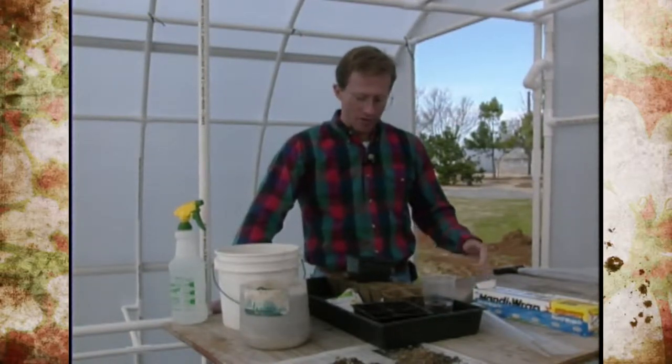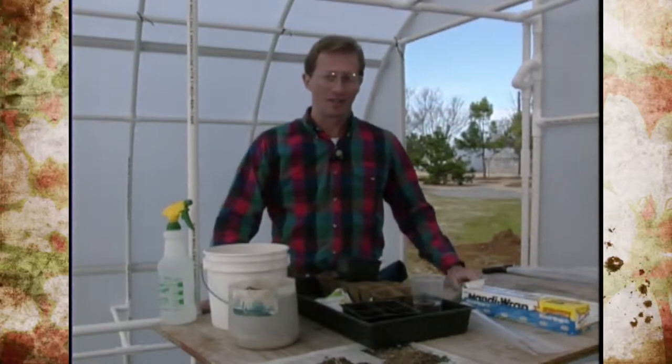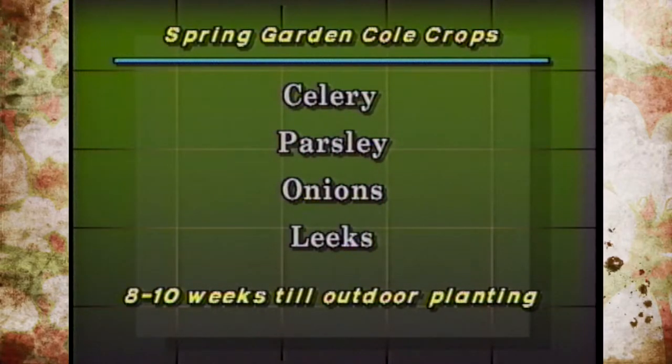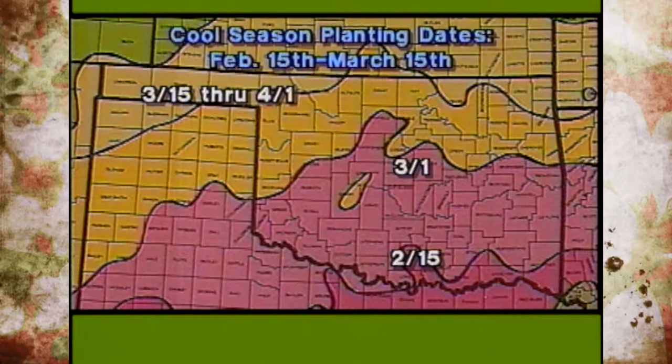We'll be growing all of those with the exception of Brussels sprouts and kale in our early spring garden. For a little more of a challenge, you can also grow celery, parsley, onions, and leeks from transplants in Oklahoma, but those take eight to ten weeks. As a general rule, the best time to plant cool season vegetables is between February 15th and March 15th — southern Oklahoma around February 15th, central Oklahoma around the end of February or first of March, and the panhandle and northwestern areas waiting until mid- to late March.